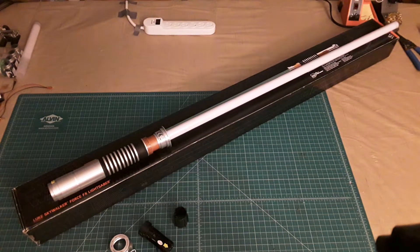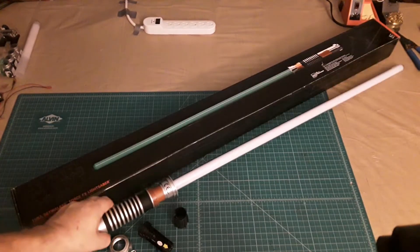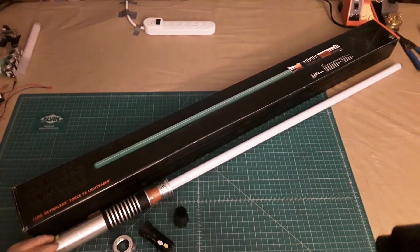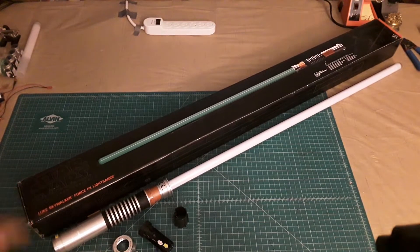Hello there! Today we're going to be taking a look at the Hasbro Black Series Luke Skywalker Force FX Lightsaber. My sons and I picked this up back in the spring of 2018 when Toys R Us was going out of business.